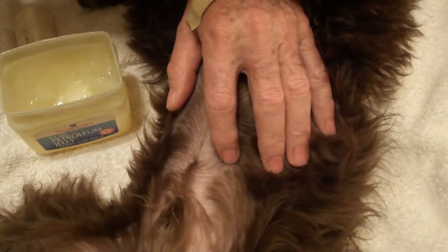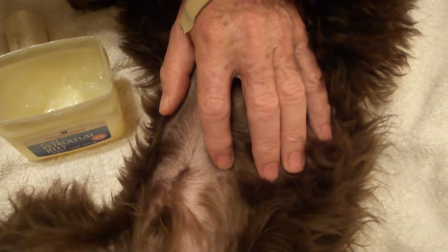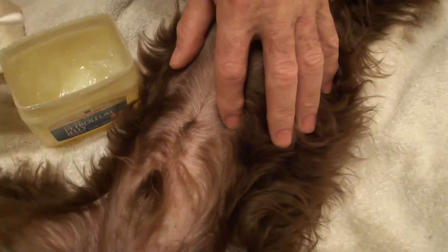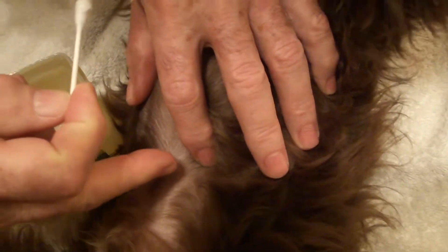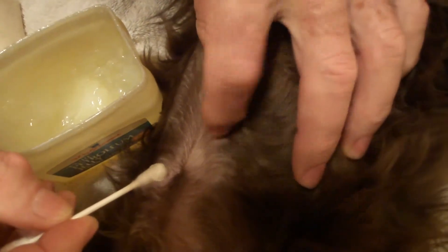I'm gonna show you a neat way to get rid of fleas if you don't have any flea medicine or anything. What you do is take some Vaseline, take your Q-tip, and you're gonna see this flea — it's right underneath my finger, and here he comes.